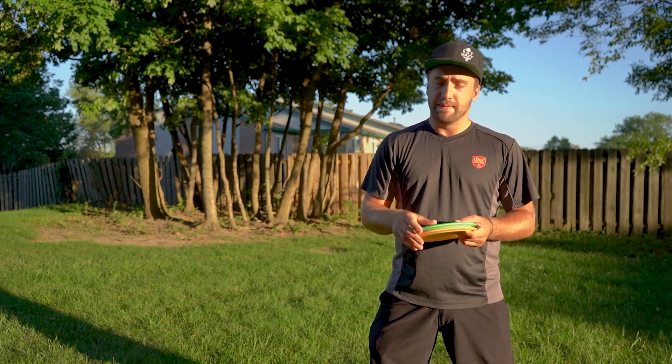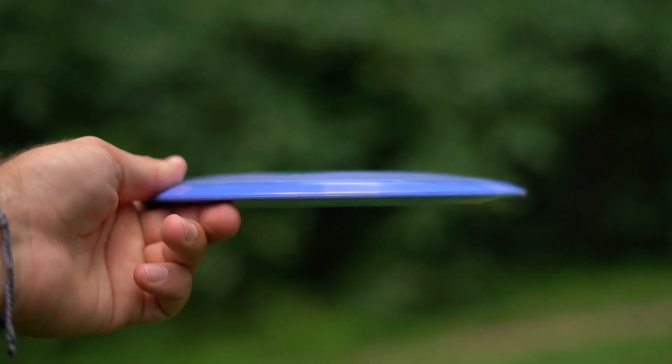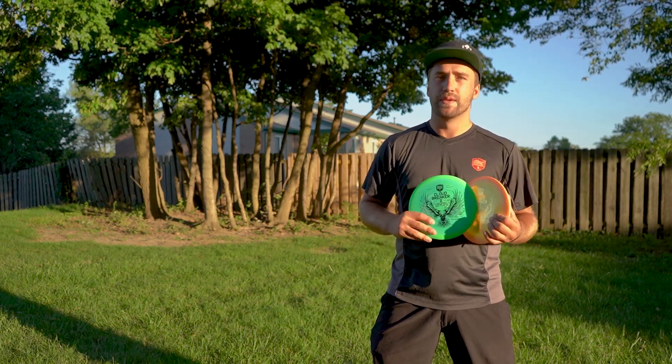I got a couple of them and some of them are pretty domey and some of them have mild dome. I didn't really get any that were very flat, so I'll be interested to see how those two differ in flight. Let's check it out.